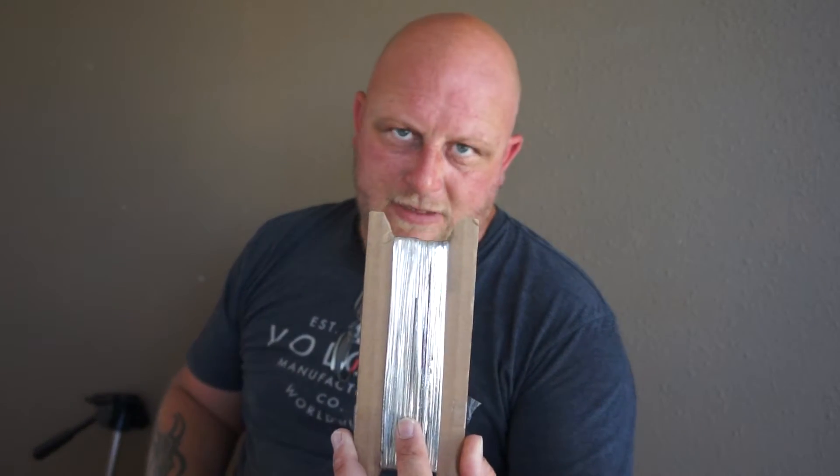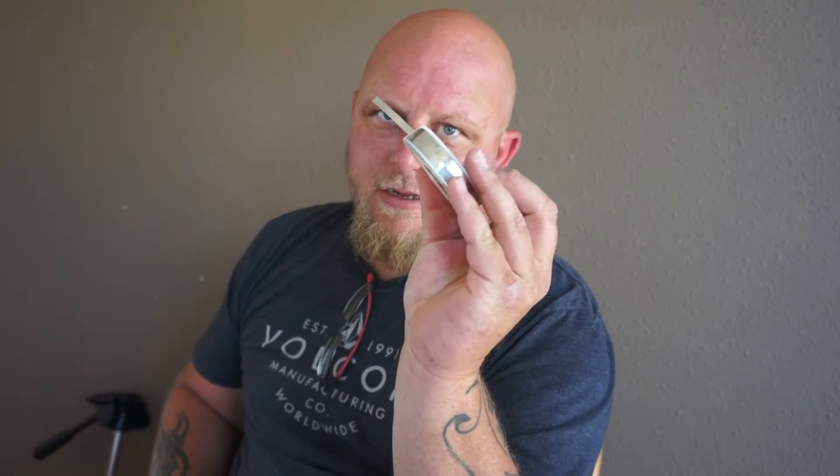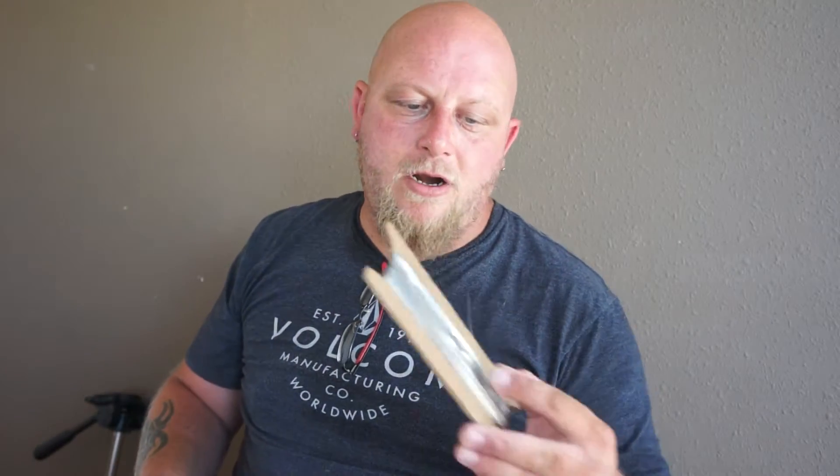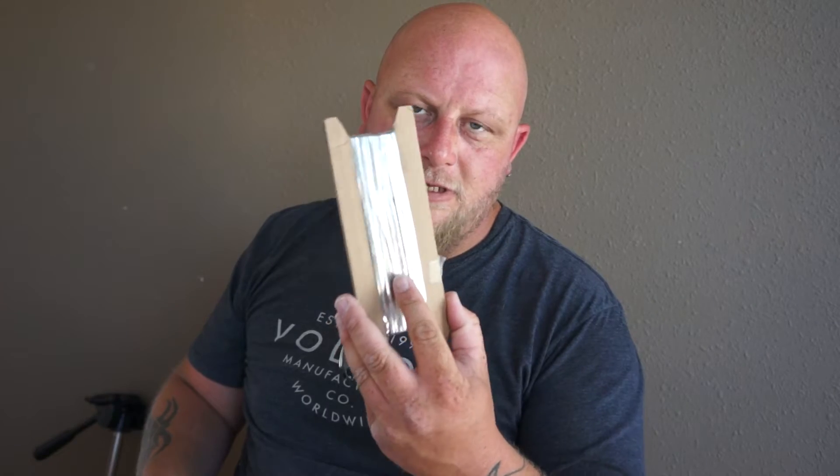For your solar panels, you're going to need your solar cells, some tabbing wire — I got this off eBay, a hundred feet for a couple bucks — and then you'll need some bus wire. Bus wire is used to connect all your rows of cells together. It's just like tabbing wire but a little thicker. Keep in mind this tabbing wire already has some solder on it.